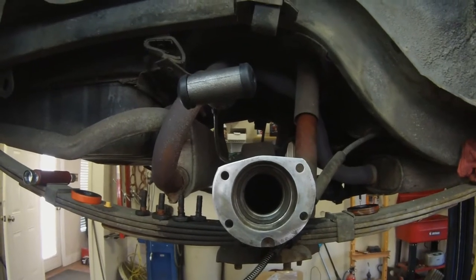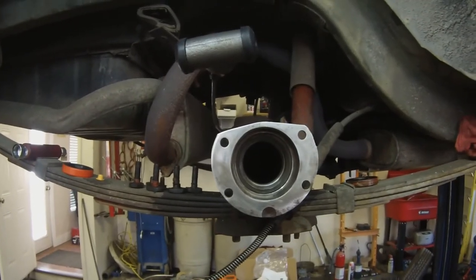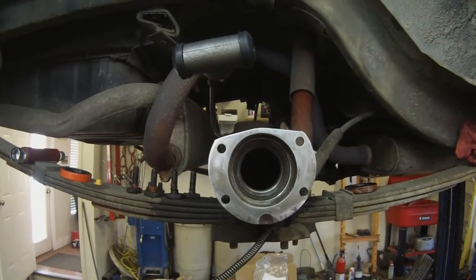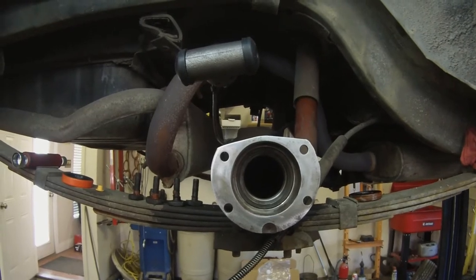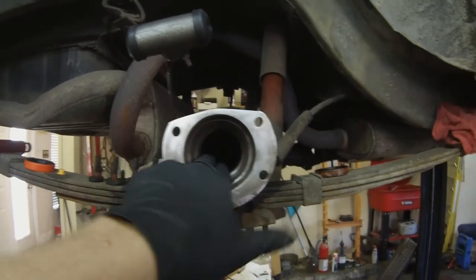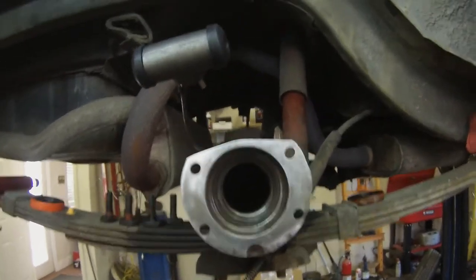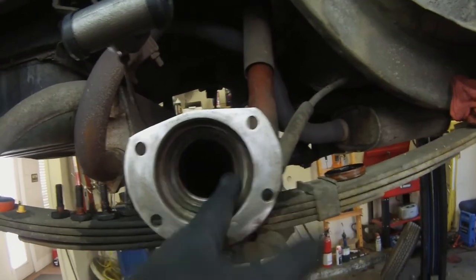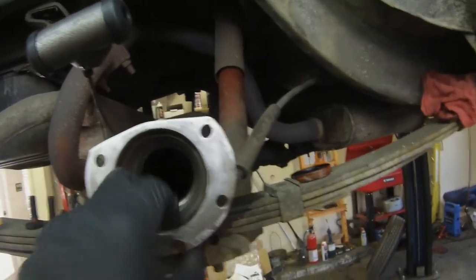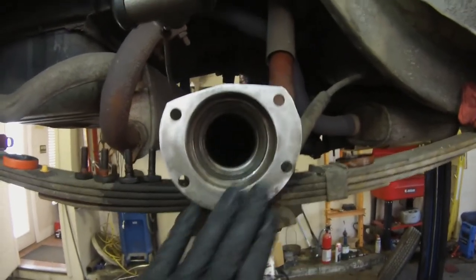Hey everyone, Alex from Alex Mustang Garage again. Just doing our axle seal here on our 66 Mustang with the 8-inch rear axle. In Part 1 of the video we removed the rear axle, removed the seal, removed the brakes and backing plate and everything. So now we're just going to go back together.